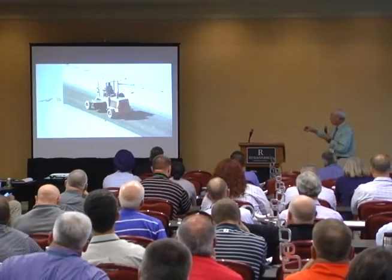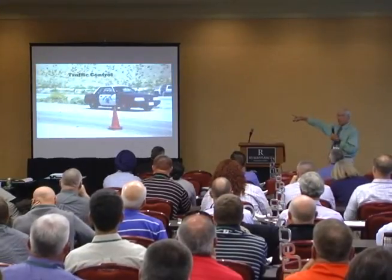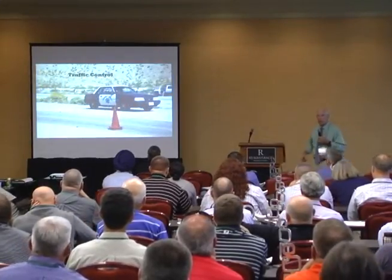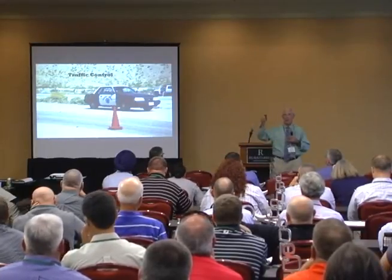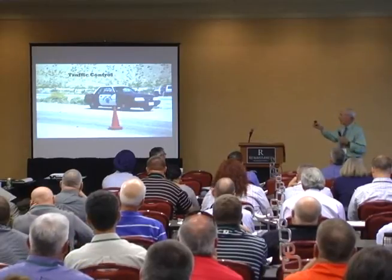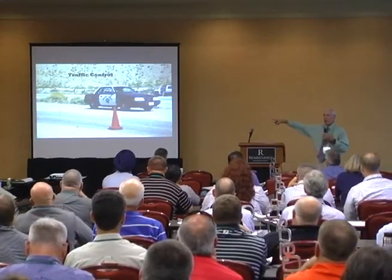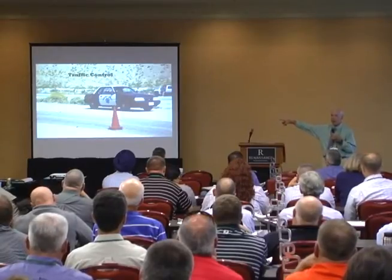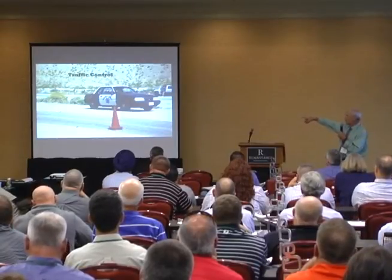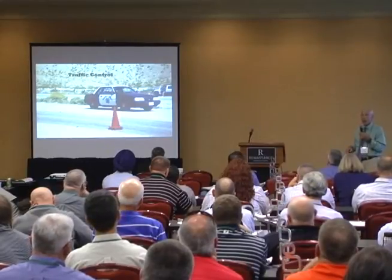So then we sweep it. This is traffic control. You know the sign that says go slow? That's not traffic control because they won't. This happens to be Interstate 10 outside of Palm Springs, California — an 80,000 ADT interstate highway. We built this chip seal out there to prove that you could put a chip seal on that high a traffic road and not break any windshields.